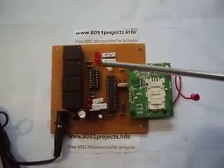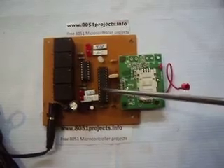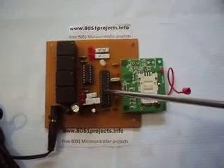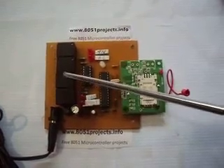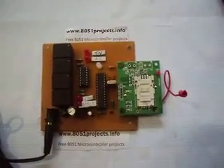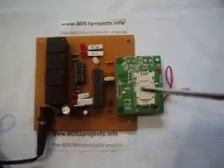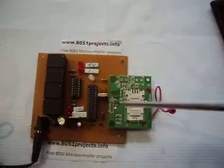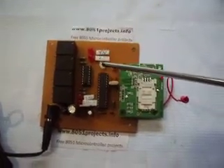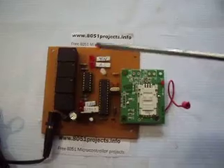Instead of the red LEDs, we can also connect any electronic appliances. The kit has four relays, and these four relays are controlled with the help of the microcontroller. The microcontroller receives instructions from the GSM modem and sends signals to the particular relay, which switches on the corresponding LED. When powered on, the GSM modem waits for the SIM card to connect to the network. When connected, this LED changes from red to green, meaning the device is ready to use.